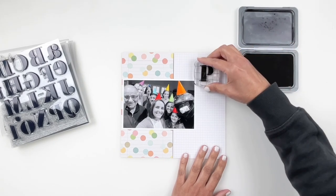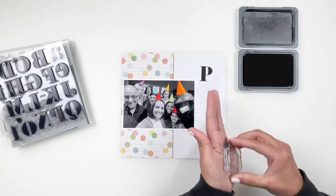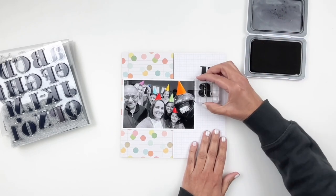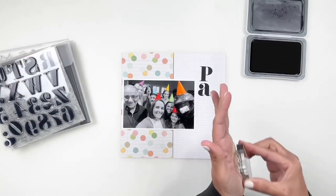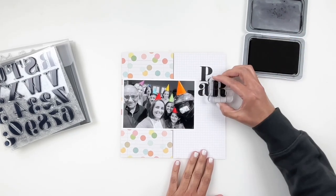I went with this confetti paper because it just fit perfectly. I purposely left that gap on the side of my photo so I can use my large alphas to stamp out 'party,' and I also wanted to use the Here and Now stamp set which has big words, so I made sure to leave space so 'party' can fit and any of those fun words as well.